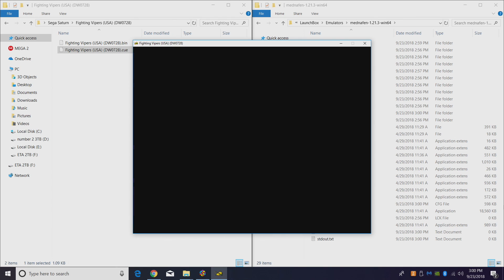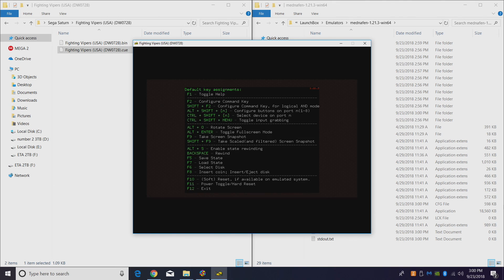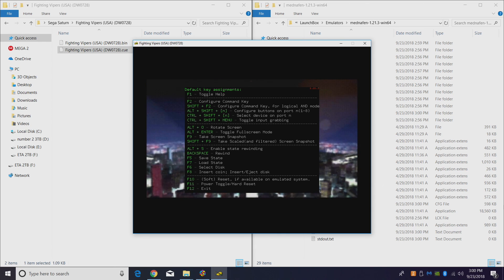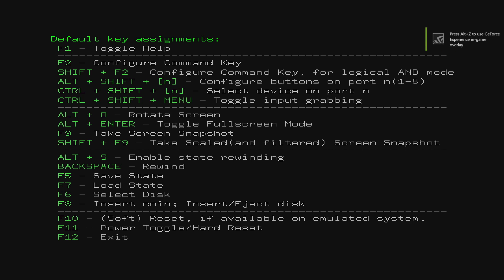You might notice we're not in full screen mode, but there are a few settings we can adjust. If you press F1 on your keyboard, it brings up the default key assignments menu. To go full screen, press Alt+Enter. Now if we exit by pressing Escape on our keyboard, every time we start a new game in Manaffin it's going to go full screen for us. So we have full screen set up for all future sessions.